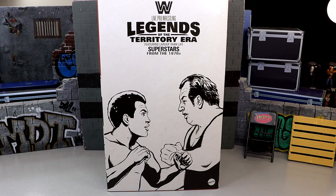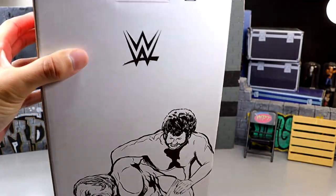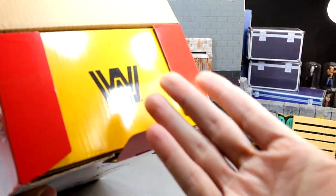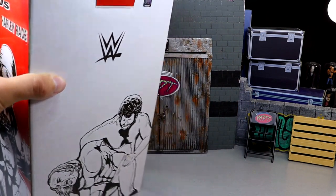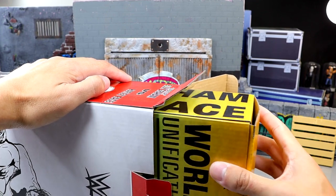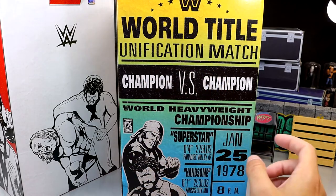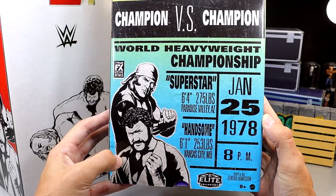I'm excited for it - maybe this will be a sign of things to come, though they did say this was a one-off for now. Before we pull it out, it does have the Elite Collection logo at the top and no tape on it. You just open it up to reveal another box underneath. What's funny is this white and red box came in a brown shipper box. So when you get this from Mattel Creations - it is in stock right now - you get it in a brown shipper. The inner box says world title unification match, champion versus champion, world heavyweight championship with all the different details of the superstars.